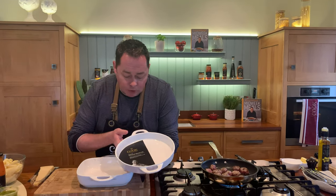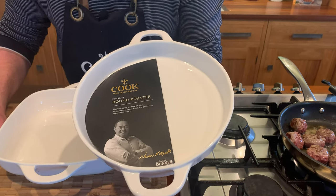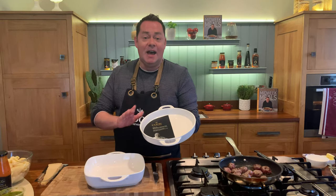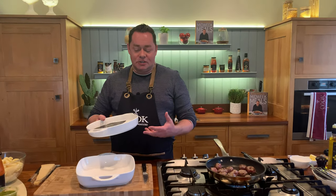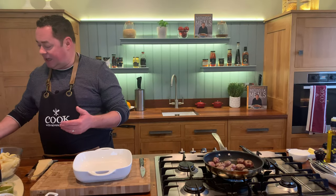I want to show you my new oven-to-tableware. This is the round roaster - perfect for going into the oven, microwave-safe, oven-safe, and dishwasher-safe. It's a lovely dish. This is the square one I'm going to use, and the round one is great for serving vegetables. You can even do a lasagne, shepherd's pie, fish pie - they're really beautiful. I'm so happy with them - recently launched as part of the cookware collection.